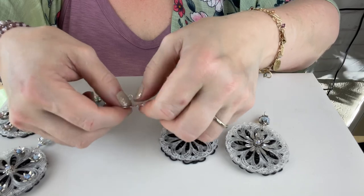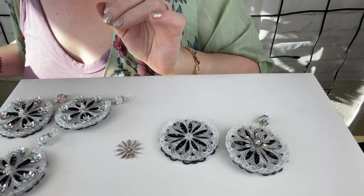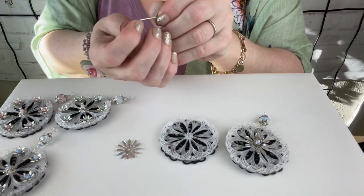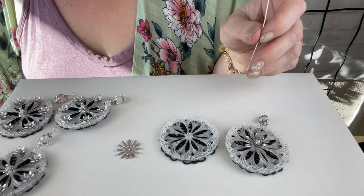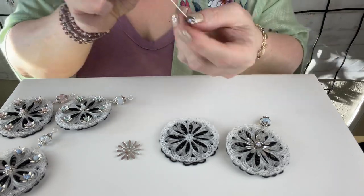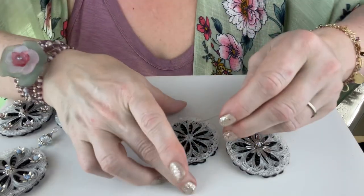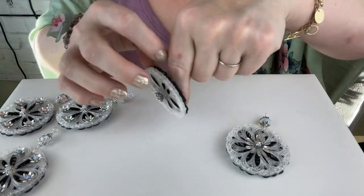That's really gentle so we don't end up with any marks or breakage. I'm going to start with a head pin and string on a Swarovski bicone crystal. I've got this little filigree cap — I'm going to string through that flat piece and then go through the middle of our filigree. Look at her — so pretty.